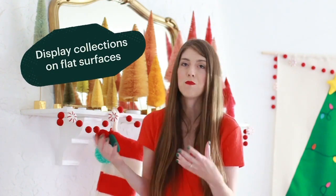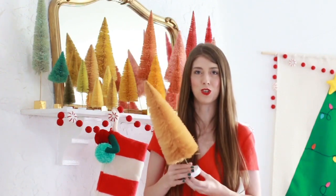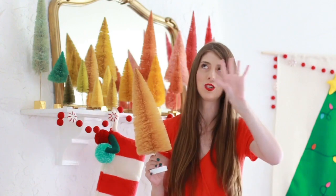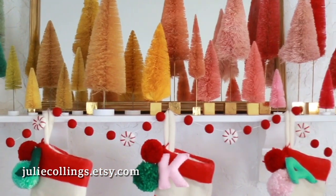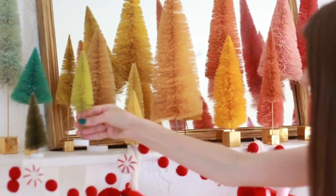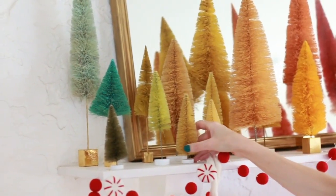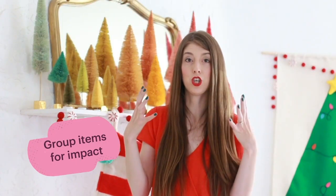Let's talk living room. In your living room you likely have a mantle or a media console — some sort of flat surface where you can display a collection. My parents always had a collection of nutcrackers growing up, but my collection is bottle brush trees. I have a whole rainbow of them spread throughout the house, and I add a few more every year. It's a fun collection to build and expand on — sometimes I add by color or size. This year I added a bunch of beautiful yellow ones, and whenever anything is all grouped together it makes such a huge holiday impact.